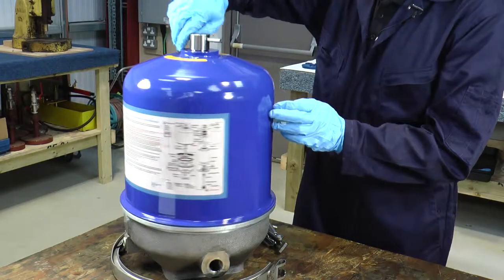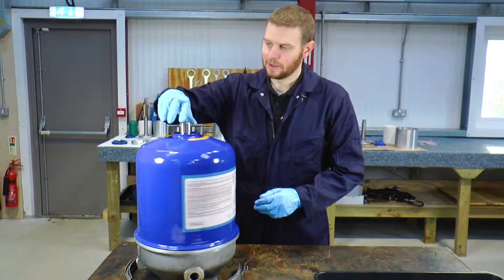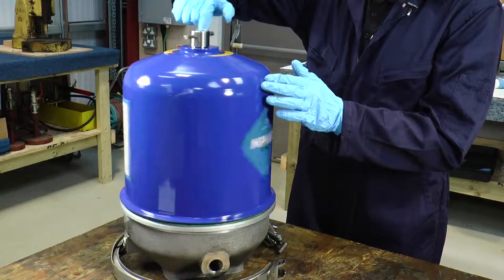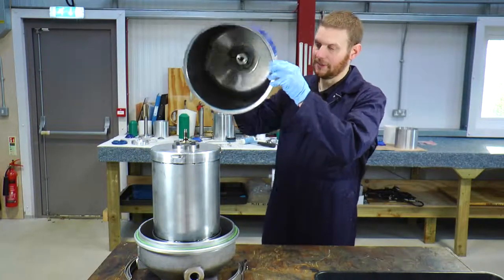The next thing to do is to remove the cover assembly. We turn this in a clockwise direction because we have a left-hand thread on the product. We spin until we can hear a slight clonking noise and then we can lift off the cover assembly.